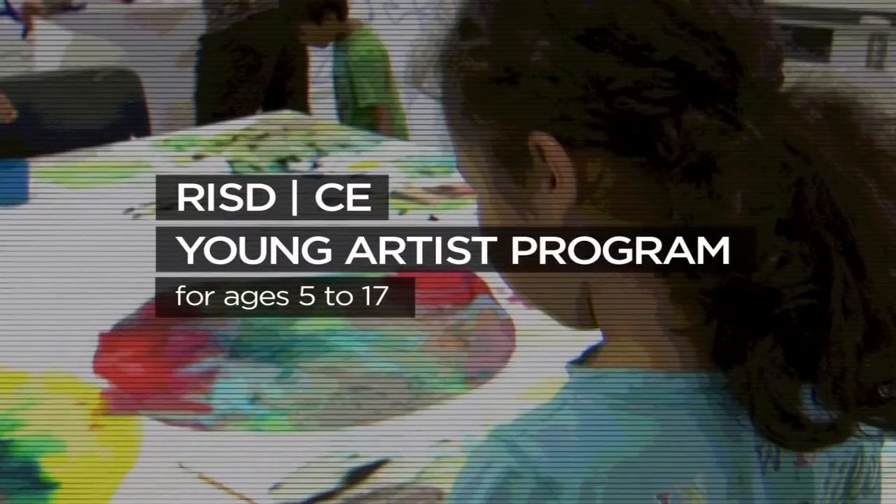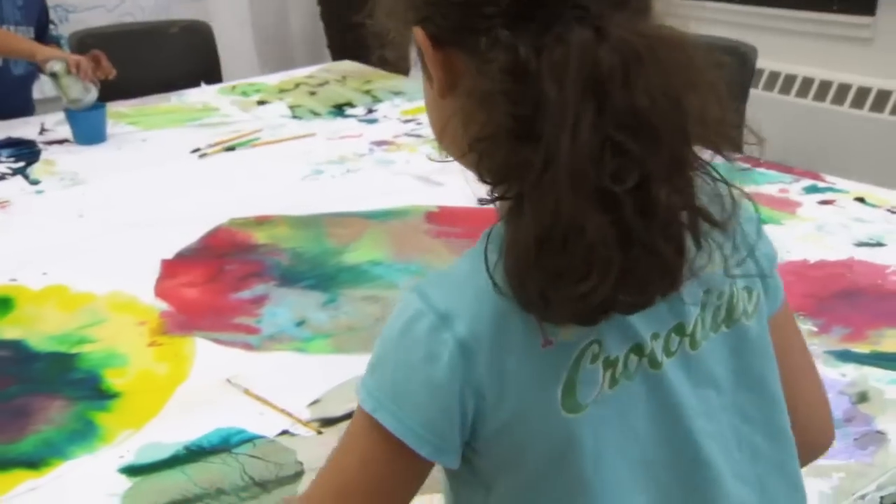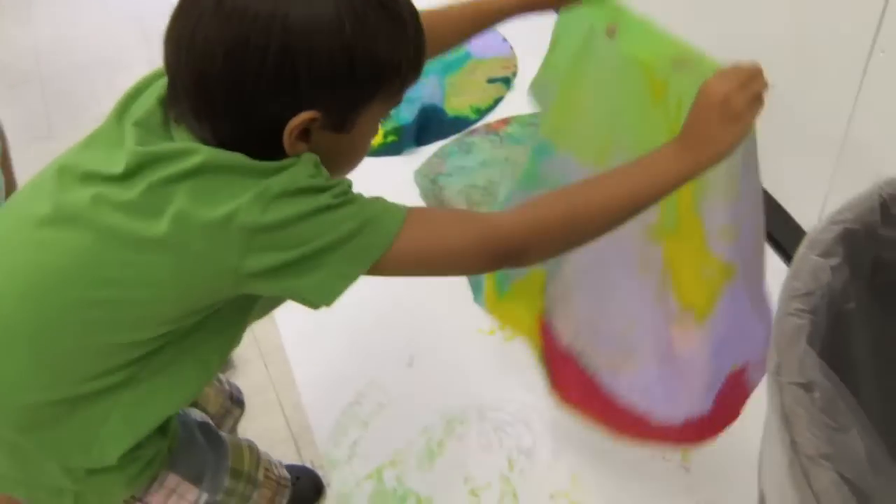The kids are making tissue paper flowers. They're taking coffee filters and tissue paper and using liquid watercolors, dropping colors with paintbrushes and eyedroppers to make these fabulous, bizarre tissue paper paintings.